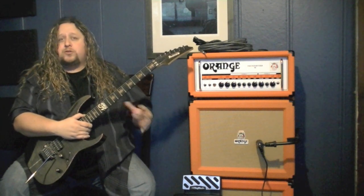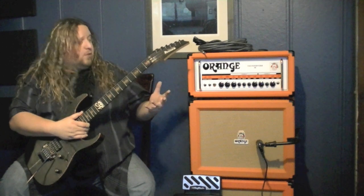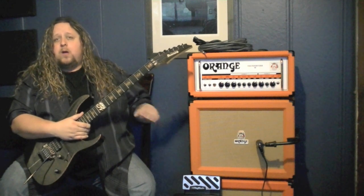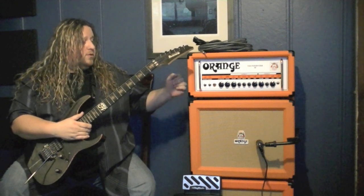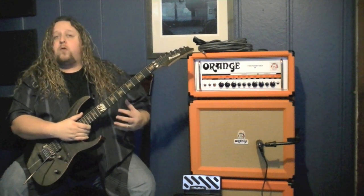Say for instance you wanted to use a Marshall JCM800 preamp from the RP1000. On a normal processor you'd hear the JCM800 and say the Orange Thunderbird 50 together — this is not going to give you the true JCM800 tone. With the amp loop feature on the RP1000, however, you're only hearing the amp model going through the power section of the amplifier, bypassing the Thunderbird 50's preamp section. So now you're hearing the true tone of the JCM800.